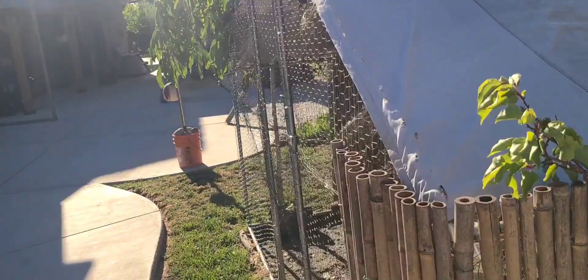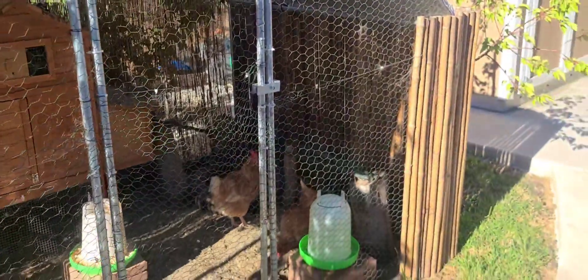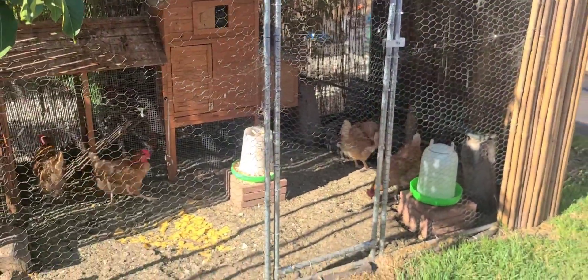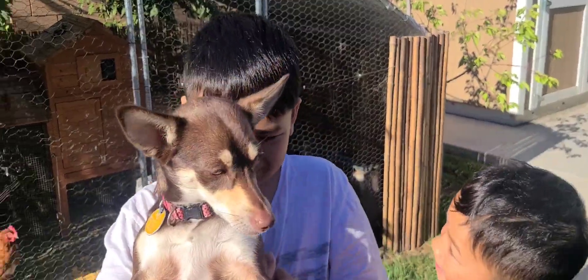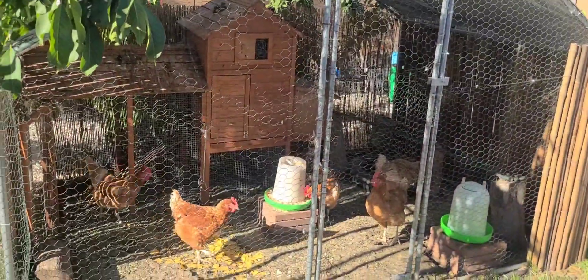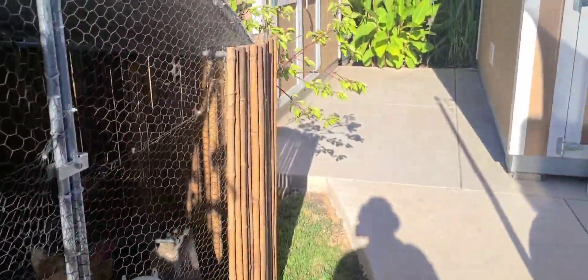Want to say hi to the chickens? Let's say hi to the chickens. Hello, hello, chicken chicken. We got fresh eggs every day, guys. We have so much eggs. Look at all them chickens. Okay, let's continue.